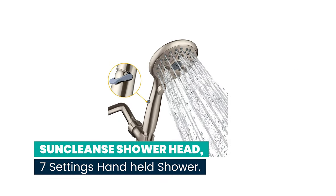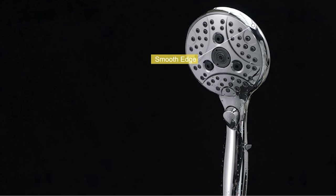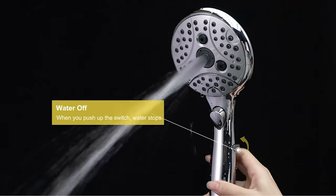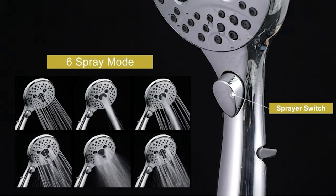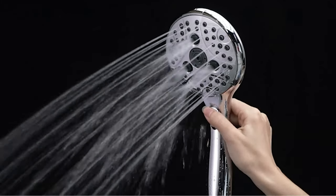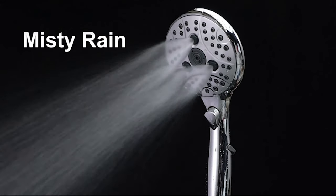Number 1. SUN Cleanse Showerhead — seven settings hand-held shower. This showerhead has a water-saving mode to pause water while soaping up. The pause setting in your hand ensures water flow is always under your control. It's a sweet design for the elderly, kids, and the hand-injured. This hand shower comes with six spray functions, and with different spray modes you can easily switch water flow mode to wash your pet or clean your bathroom.